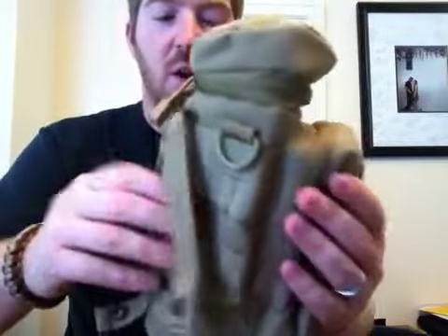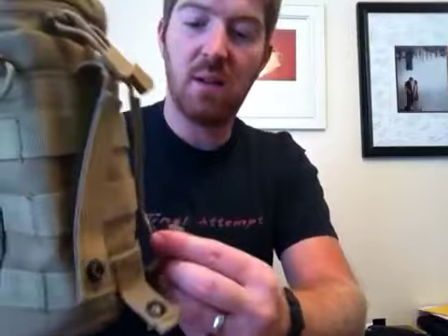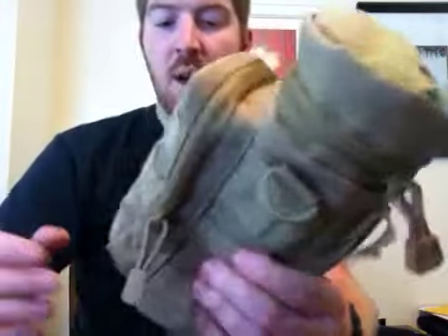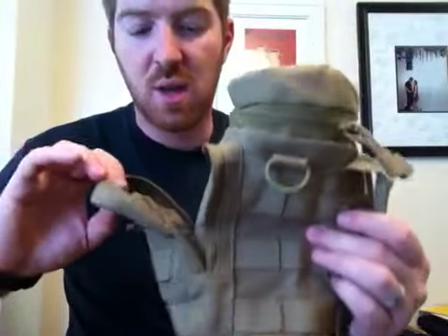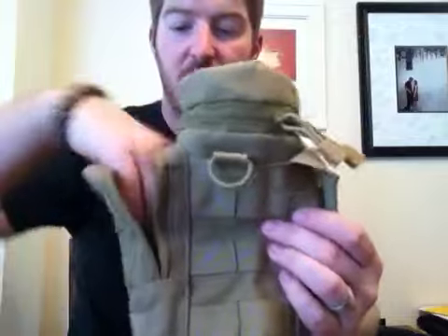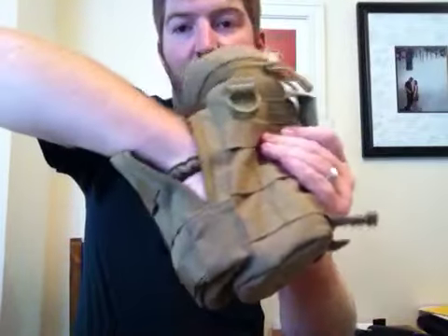Like I said, MOLLE is all around this thing, so you can attach tons of stuff to it. You've got these MOLLE straps right here that you can attach onto any type of pack or anything like that. The outer pouch right here — I'll do that one first. This outer pouch is very large. I put a full-size ACE bandage and my full medical kit in here and it fit just fine. I can get my whole hand in there — it expands really nicely.